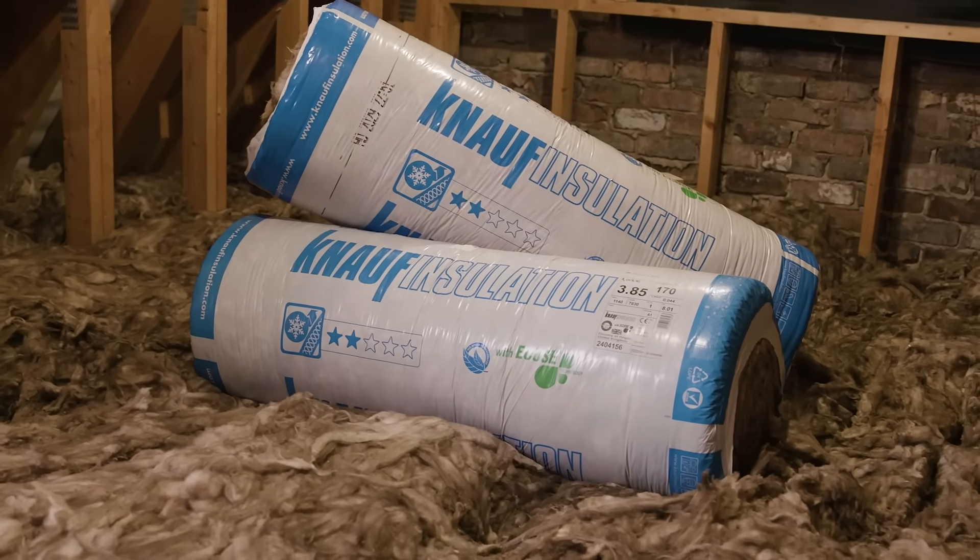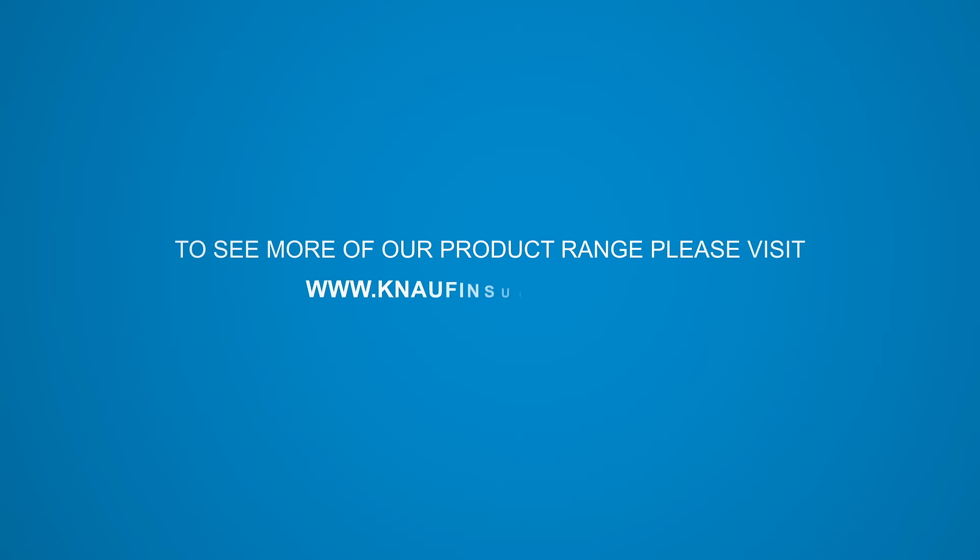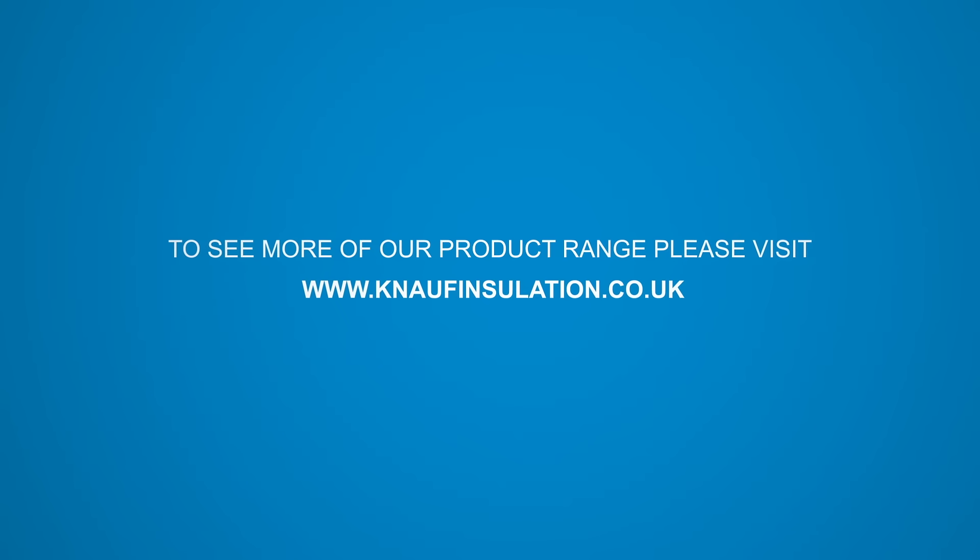To see more of our product range, please visit www.knaufinsulation.co.uk.